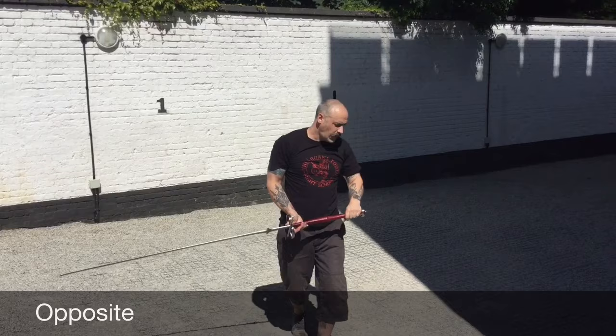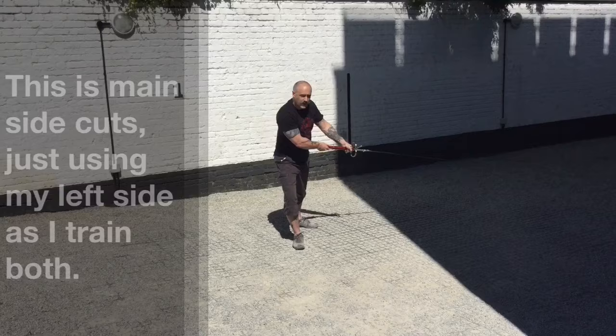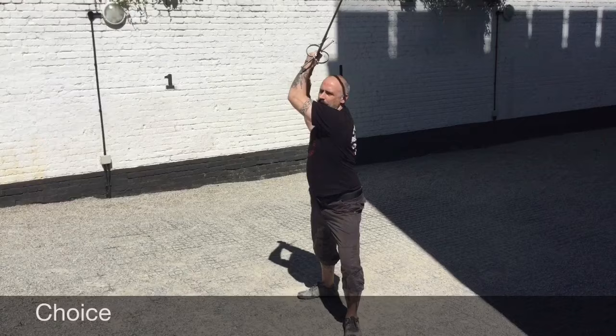Then I'm going to cut down: step one — over — down; step two — over — down; step three — then from here I'm going to cut down.